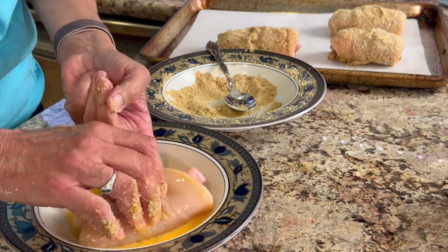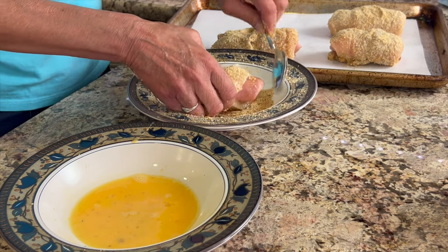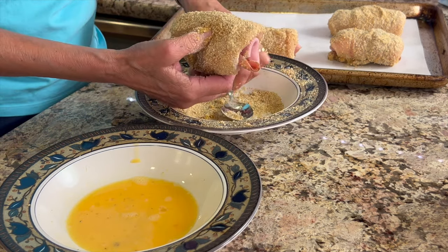Once we get all of the chicken coated, place it on our baking sheet lined with parchment paper — that makes for easy cleanup. Make sure that your oven is preheated to 425 degrees Fahrenheit.